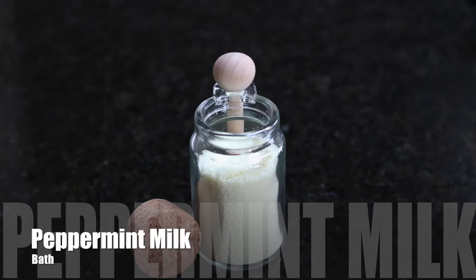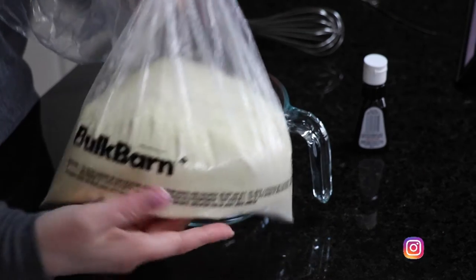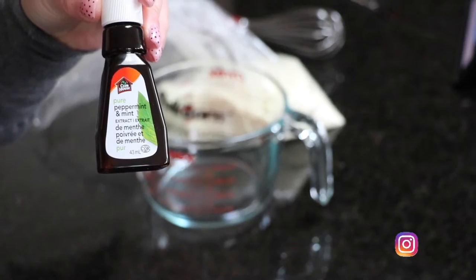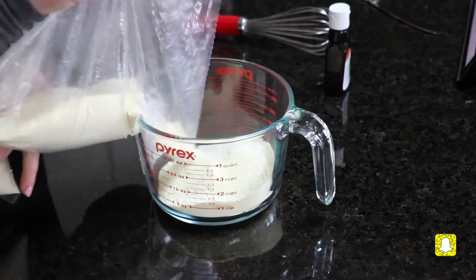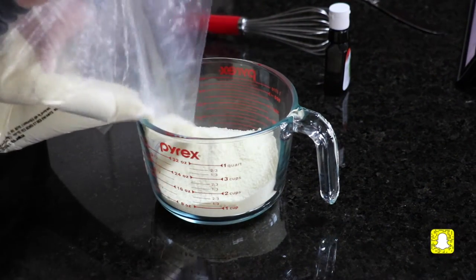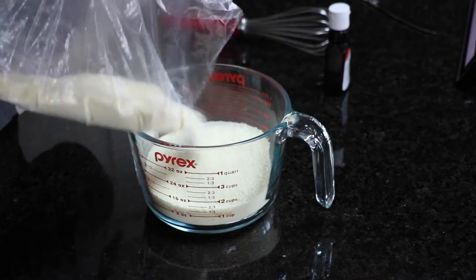We're making a really simple, soothing peppermint milk bath. You take two cups of powdered milk, add a few drops of peppermint extract, and throw it into a glass mixing bowl. Then you add your peppermint extract and that is it.